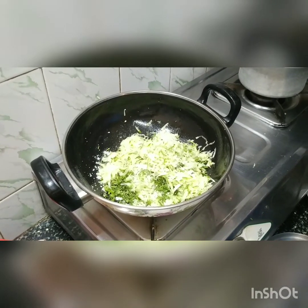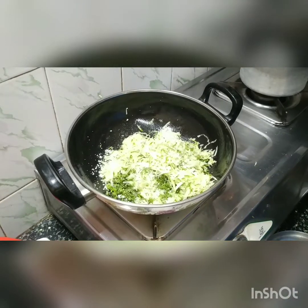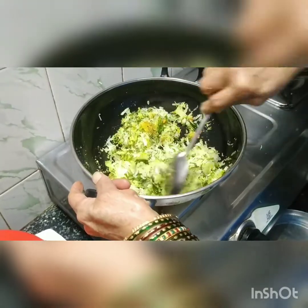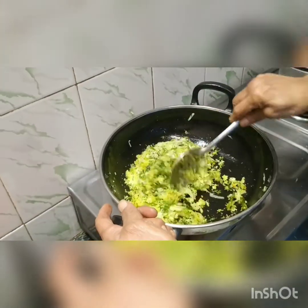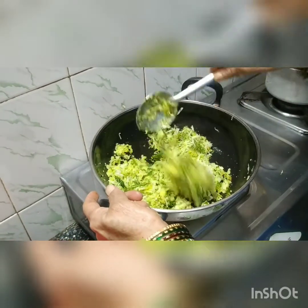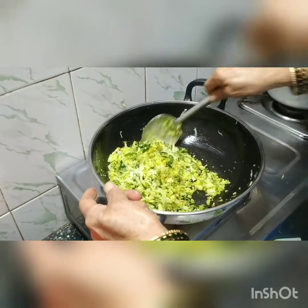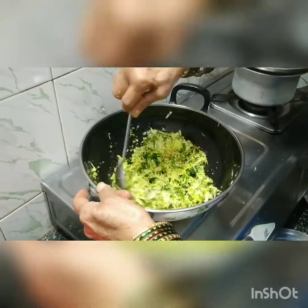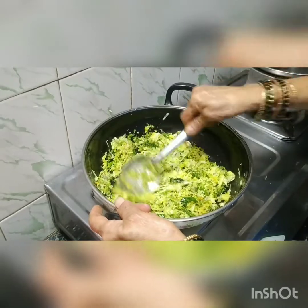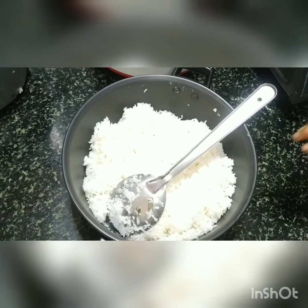Add a little bit of sugar, optional, and salt as required. Mix this well. Now this will be mixed with the rice which has been prepared already and transferred to a bowl. Let it cool before mixing.